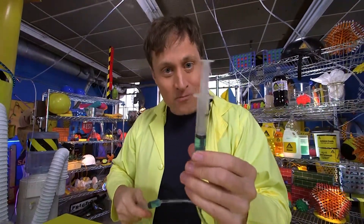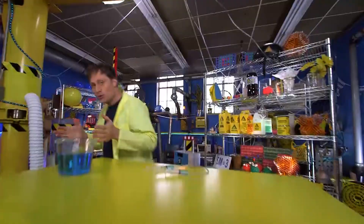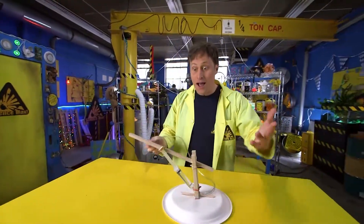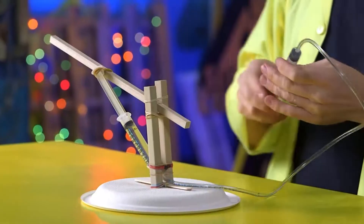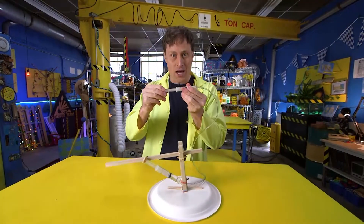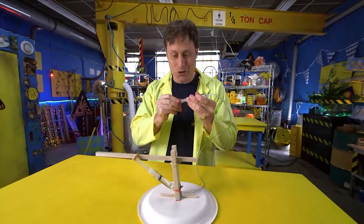If you take two syringes and a hose and attach them to something you want to remote control — voilà — you can build something like this. We have made our very own robotic arm that you can power remotely with hydraulics. Pretty cool, right?